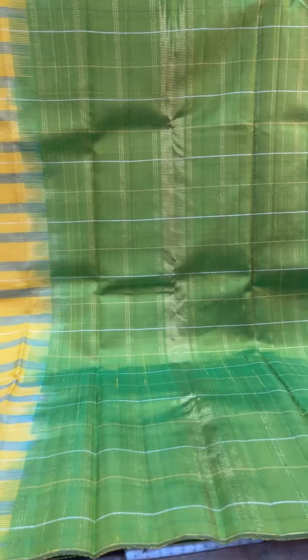This one is a mango yellow saree. It has got side stripes with a thread design in green colour, with silver jari in between in stripes, with the contrast green pallu and blouse.